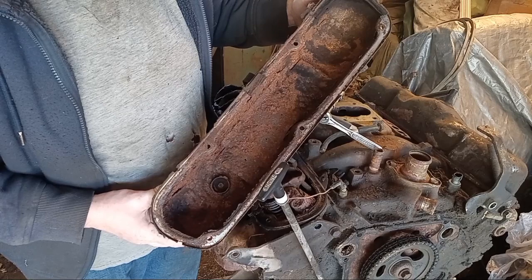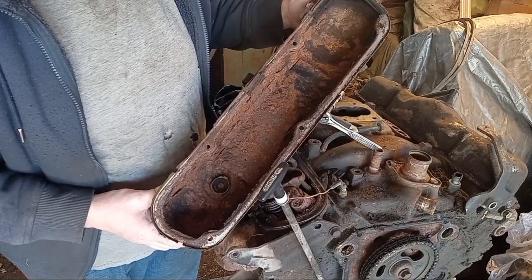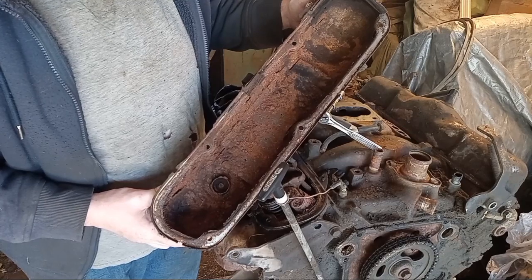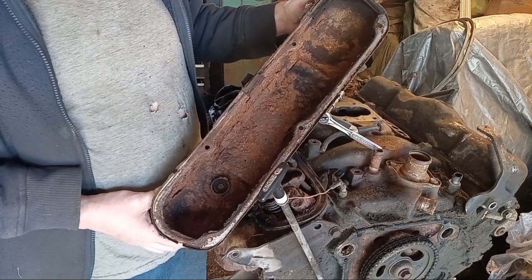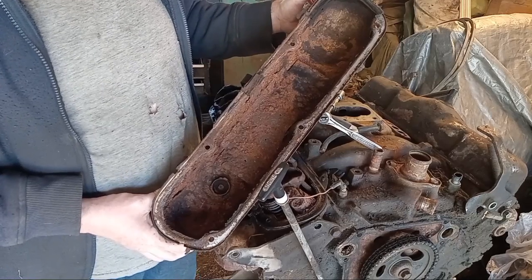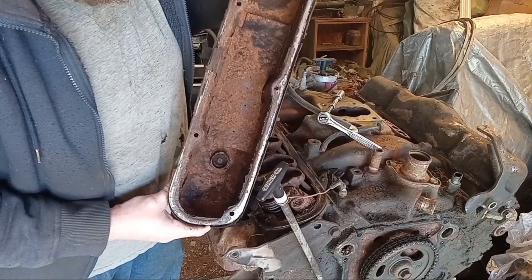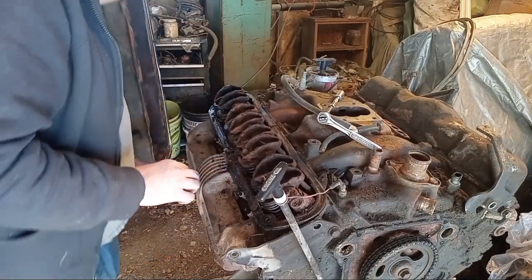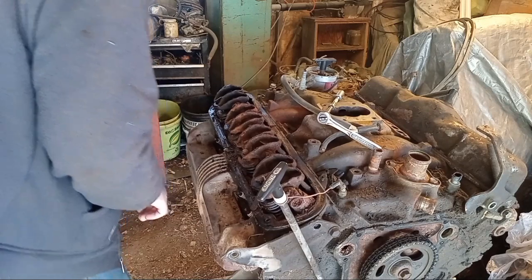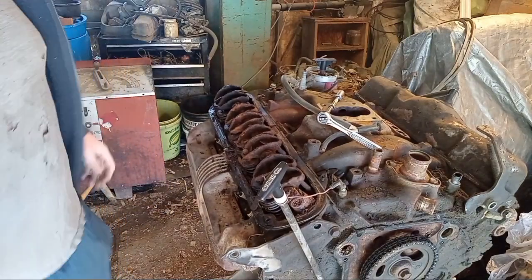We're going to have to definitely do some cleanup there. People were saying this might be a flood motor, but I don't know. There's no evidence of flood in the vehicle or around the vehicle, and I've been around flood vehicles - it's not a moldy smell at all. I wonder if we should reuse those valve covers and those rockers. Man, that rust is something. I'm surprised this thing even ran.